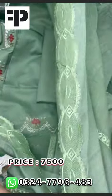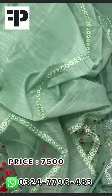Embroidered scale border — ready to wear, beautiful dupatta. Hope you like it.